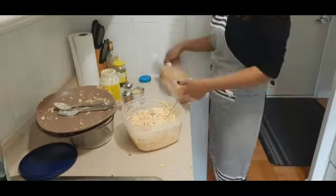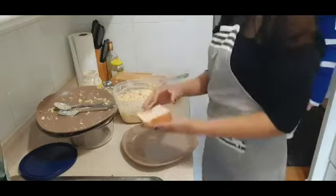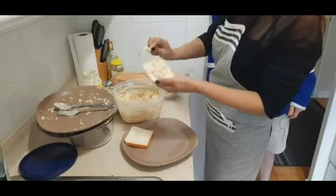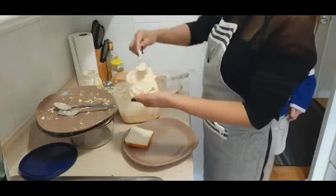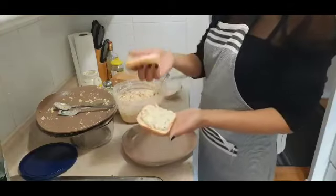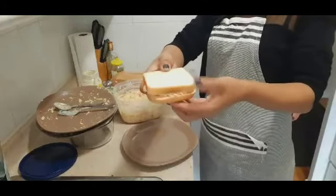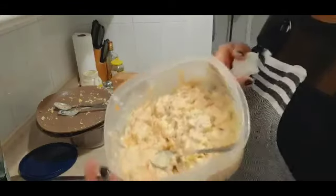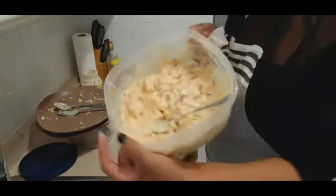Now the bread — we're going to put the filling on the bread. Get your bread, and you're going to put the chicken salad mixture in the middle and bread it. Then place it over here on top. And there it is — that's our finished chicken salad sandwich!